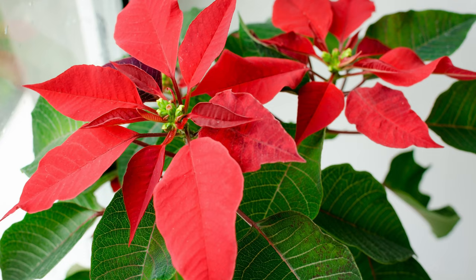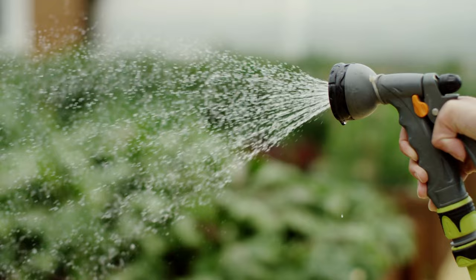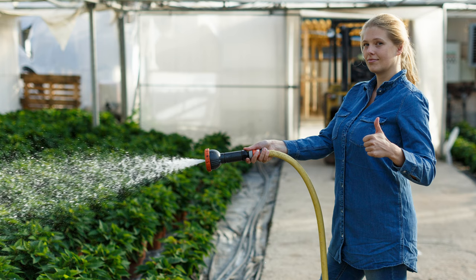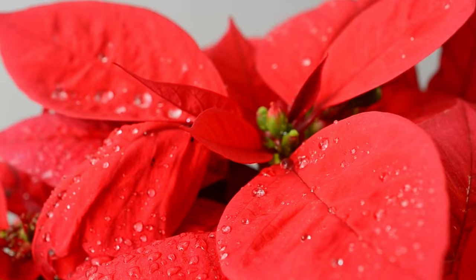When you get your plant home, keep it somewhere as bright as possible. An east-facing window where it gets at least six hours of bright indirect light is perfect. Poinsettias hate having wet soil, and this is one of the main reasons this plant dies after Christmas. When the top few inches of soil feel dry, top up with water and then wait until it dries out again before watering again. If you water too frequently and keep the roots wet, it will eventually die before summer.